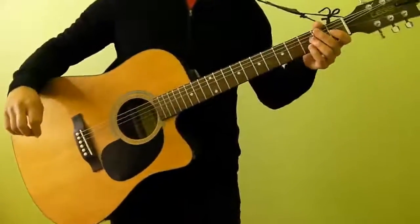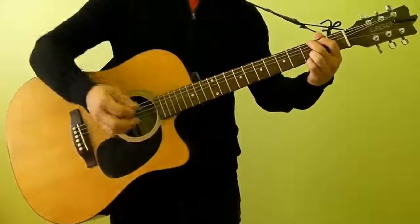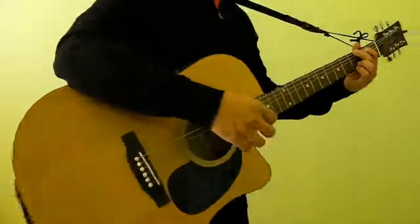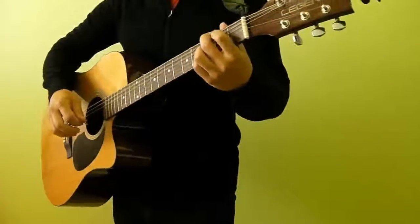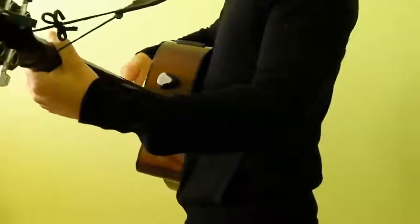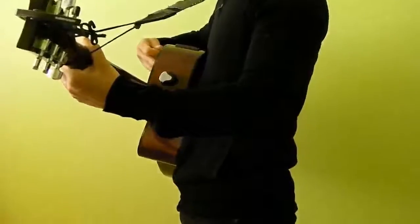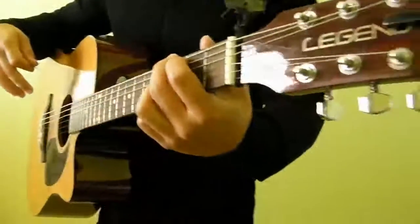And if you are playing, what you can do is you can tilt the neck up so that you can rest your arm on the side of the guitar in a comfortable position and you have easy reach to the neck. If you look along the side when I'm holding it, the guitar is resting comfortably along my body, and my hand is at roughly a 90 degree angle, just holding the neck of the guitar like this.